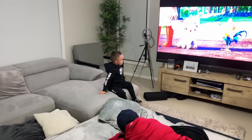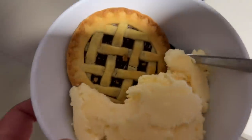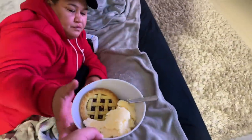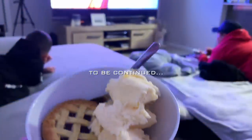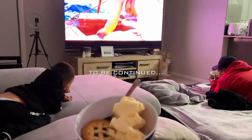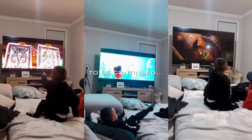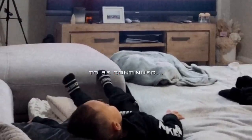I just put dessert in the oven. Goodnight, you guys.